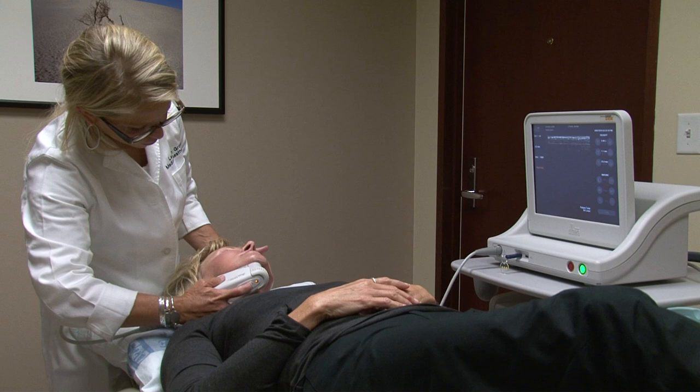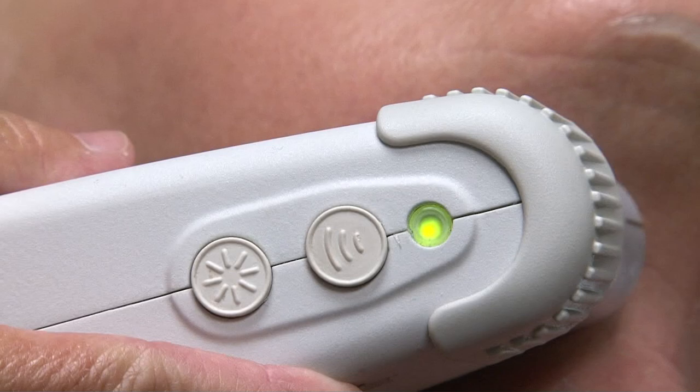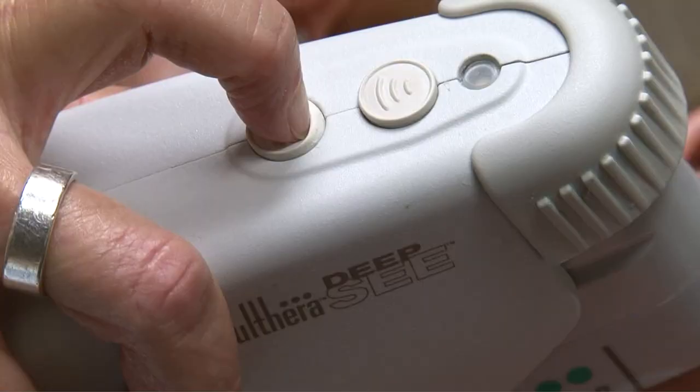Going back around the neck and up the cheeks is going to give you a reduction in the jowls, lifting of the nasolabial folds, and also turning up that corner of the mouth that often gives you that frown.